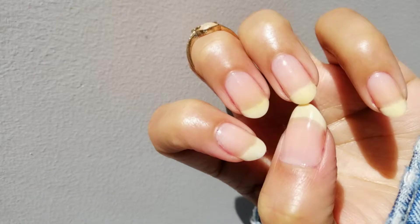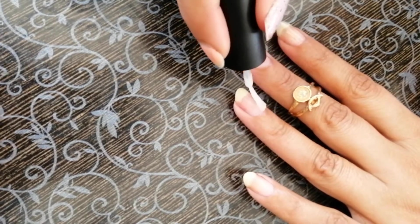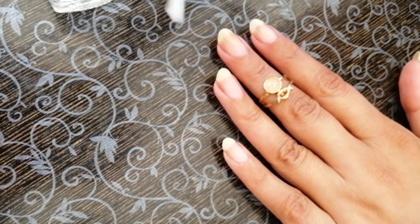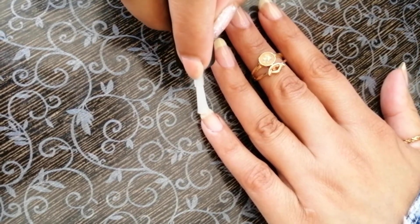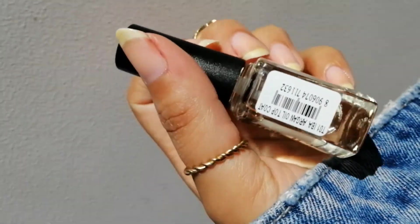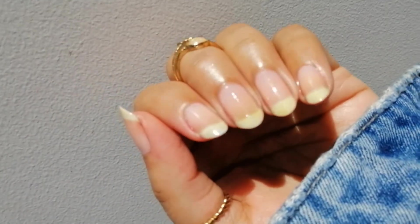Next one is the Iba Top and Base Coat. This is a very amazing top coat. I've tried almost every brand of top and base coat, and since this one was vegan and breathable, I had to get it. I used it as a base coat on my nails and it actually helps in protecting the nails. Some nail polishes — red, yellow — can leave stains, but this prevents it. See how shiny this is; I'm not wearing anything on my nails, just this top coat.